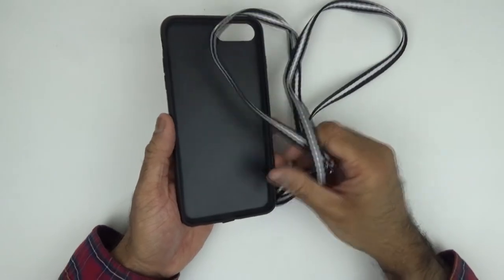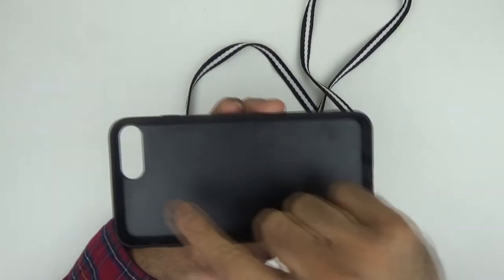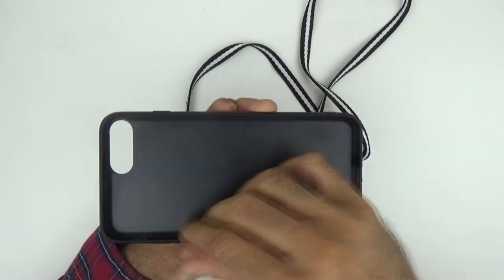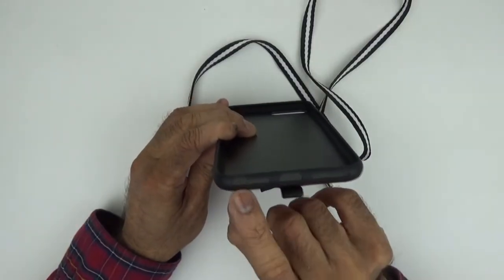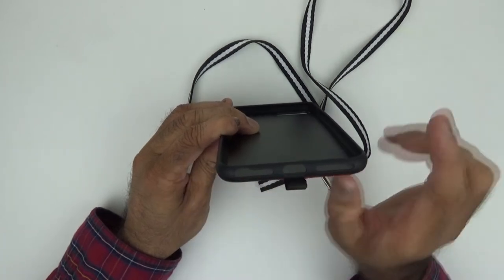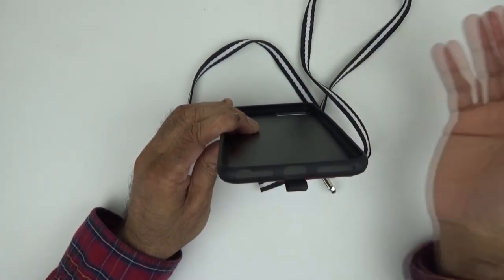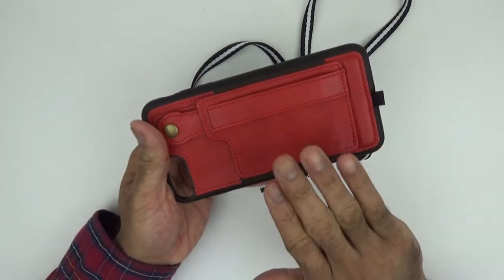Let's have a quick look at the construction of the case before I put my phone in it. That's plastic and that's TPU, so it won't scratch your phone when you put it in. It's got all the right cutouts at the bottom. That one is for a headphone jack, so I believe you could use this with the iPhone 6 Plus as well, because the 7 and 8 obviously don't have a headphone jack. And at the back, that is PU leather.